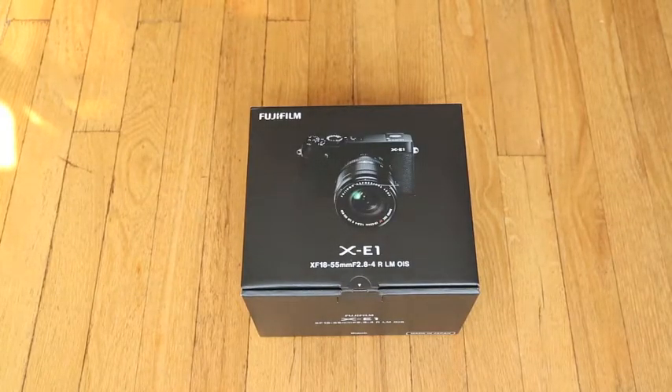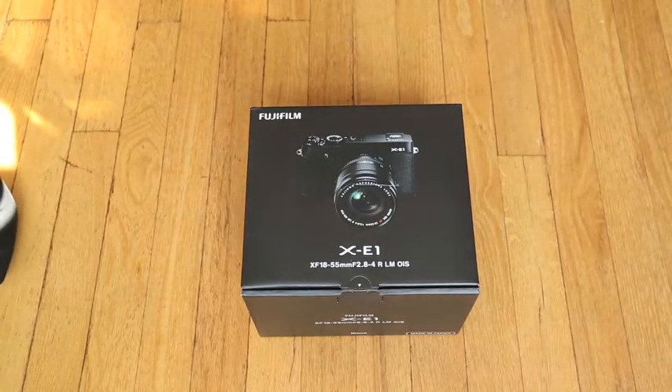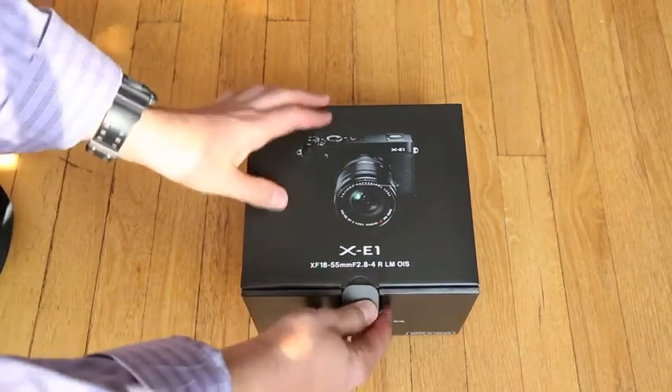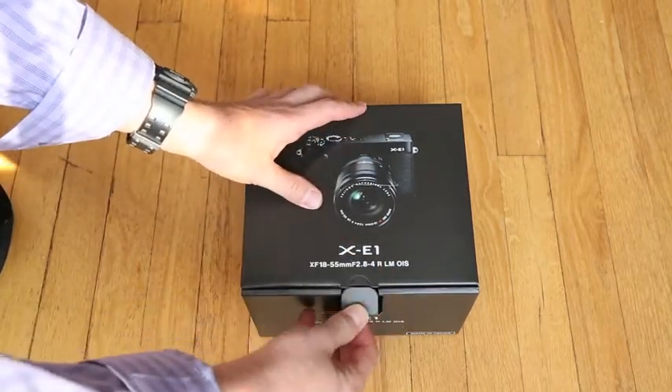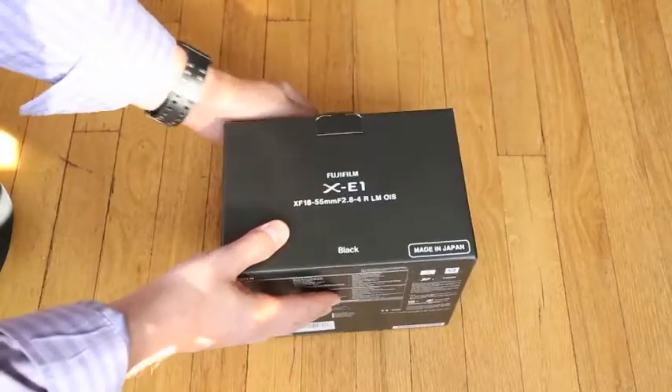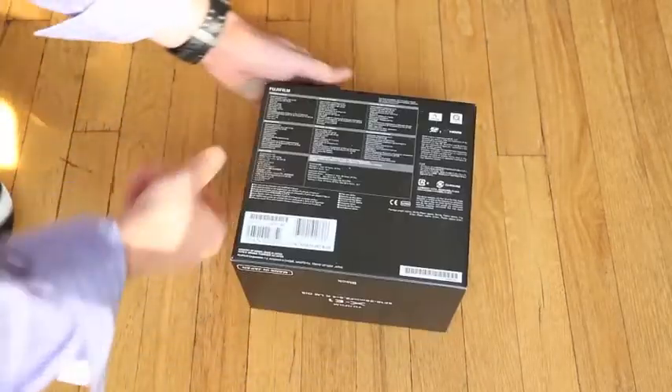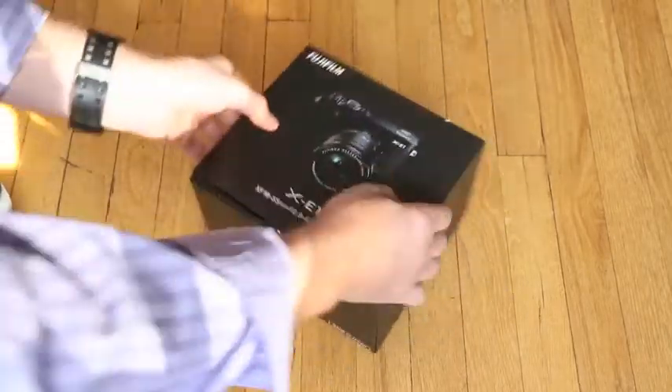Here it is, another exciting day as we open up my black Fujifilm X-E1 kit with its 18-55 f/2.8 lens. Let's see what we got in the box — or actually, should we check out the box first? We got the descriptions, of course. Lots of content, let's dig in.